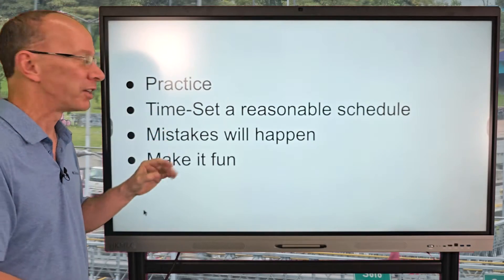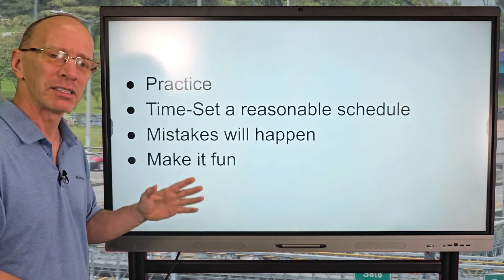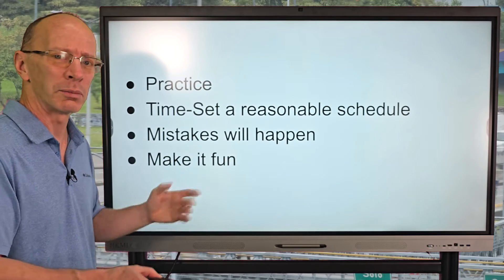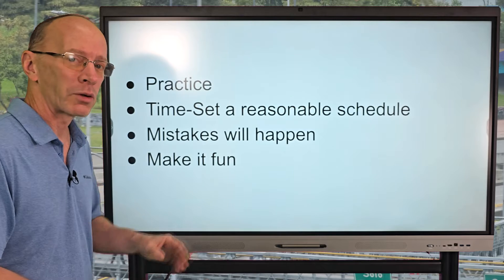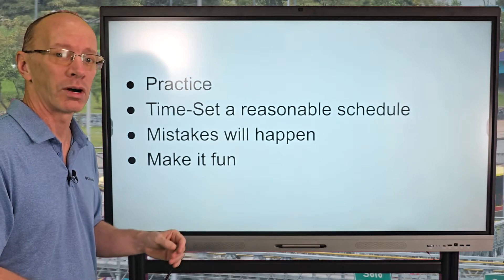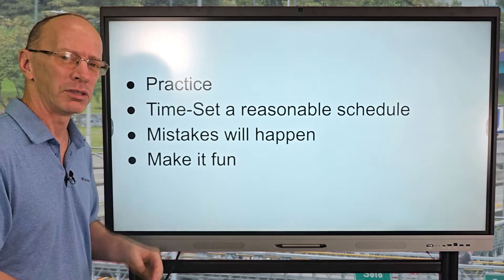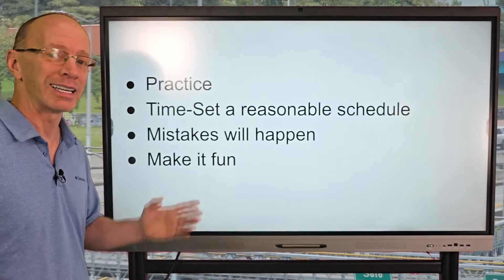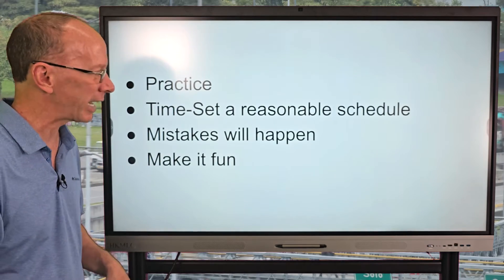You're going to have to practice and set some time aside to do this. You need to figure out a reasonable schedule for when you want to memorize your facts. For my kiddos in my classroom, we memorize one number each week, so it might take 11 or 12 weeks to go from zero all the way to 12. We'll usually do zeros and ones in one week. You're going to make mistakes and that's okay — we always learn from our mistakes, and you have to make it fun.